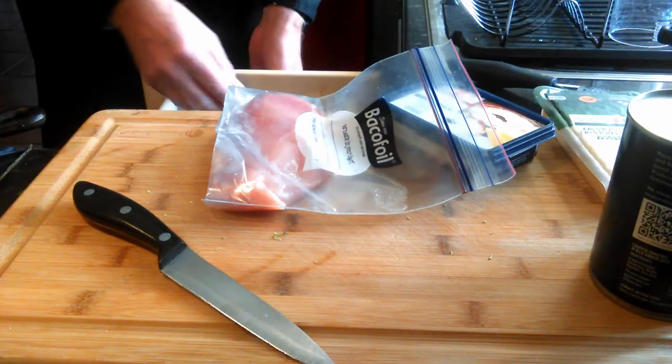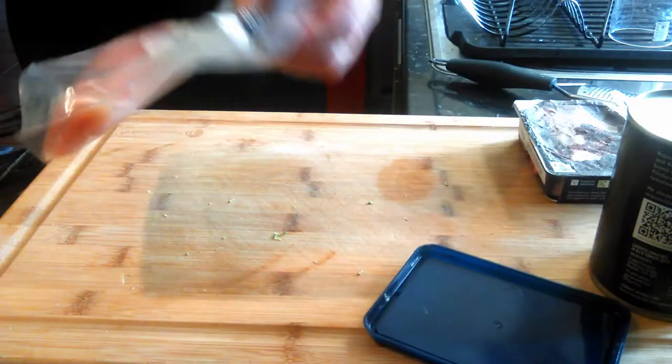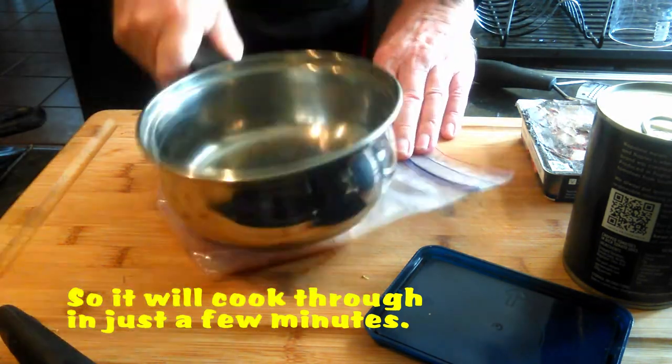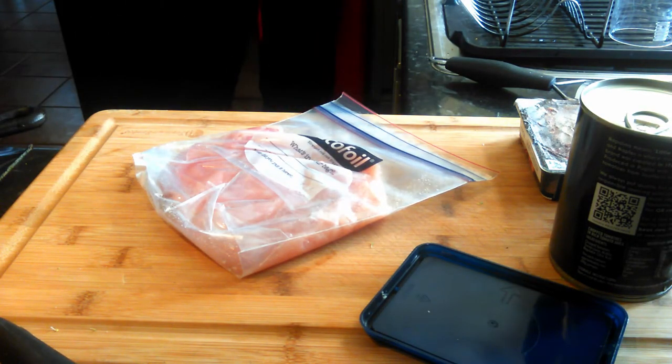I'm using a chicken breast that I defrosted — I bought it frozen — and it's in one of these Ziploc-style zipper bags. I'm going to give it a good thrashing. I use a meat hammer, but if you don't have one, use a little saucepan — that's fine, you don't need one. So just watch carefully. Fantastic. That can go back in the bag.